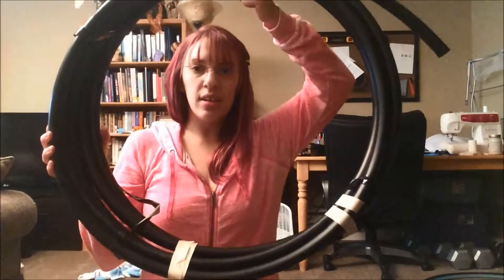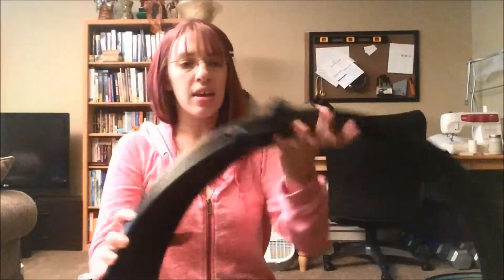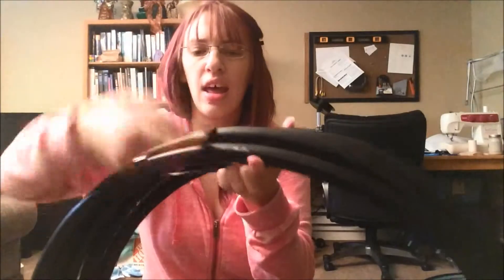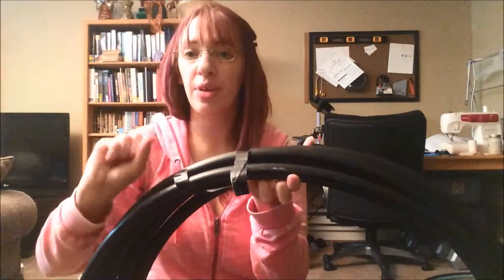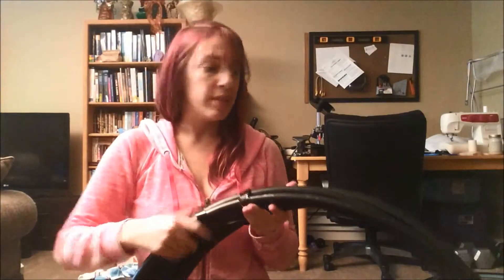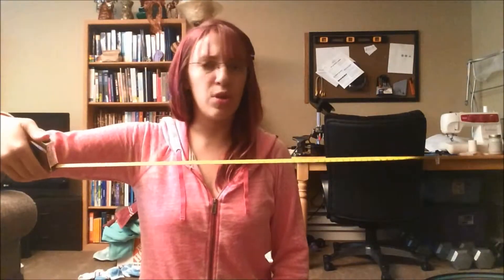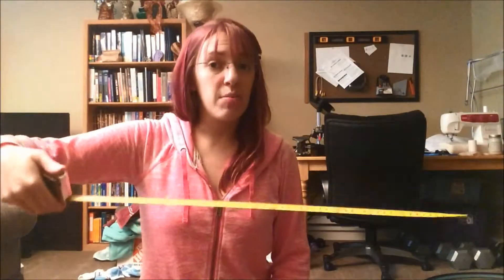Step one is to decide on the size hoop you want. I recommend letting out only as much tubing as you want — it comes taped, so just cut the tape a little bit, start letting out some tubing but not all of it. If you have a friend, it's easy to use a stiff measuring tape because you can measure the diameter, and the friend can hold the hoop in place.